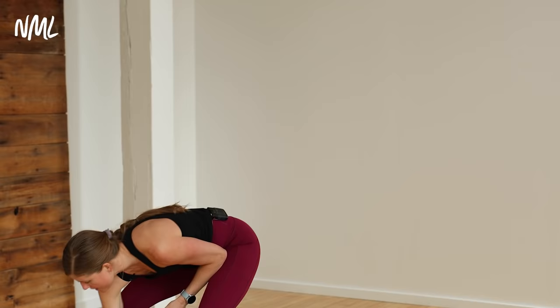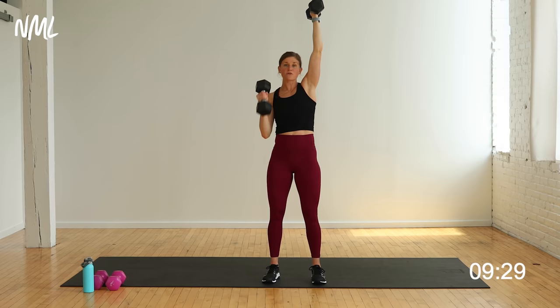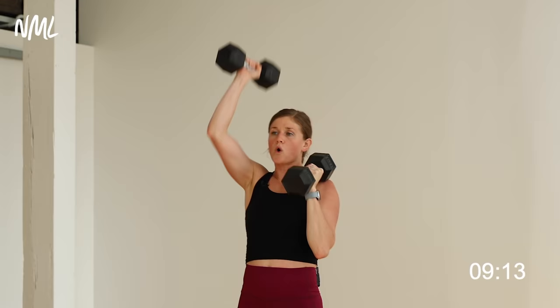Your first move: soft bend in the knees. I'm going to push that right arm overhead. Left arm is going to go hammer curl press for 10 reps. Curl press — that's one. You're adding that shoulder stability, keeping one arm overhead. If you don't love that and it doesn't feel good for you, you can front rack it or just keep your opposing arm at your side. You get to decide what works best for you.